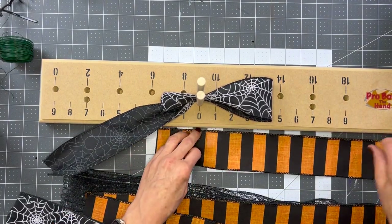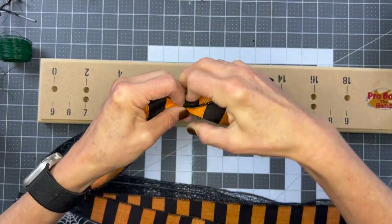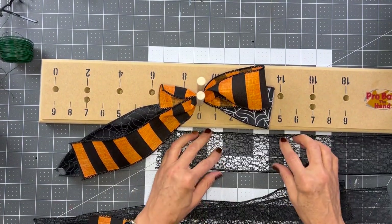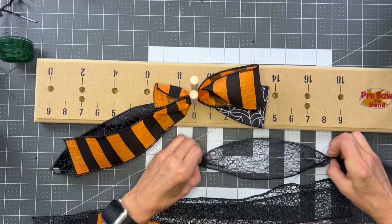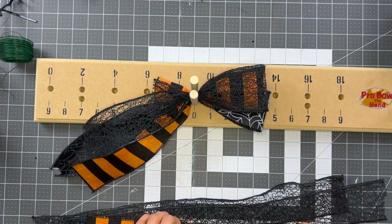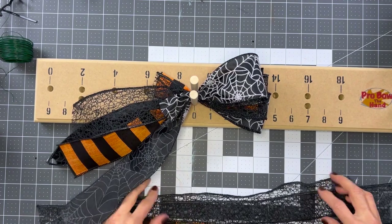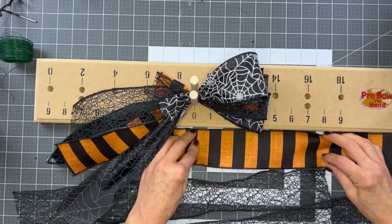I'm going to get my pro bow tool out because I really like using it - it really helps with holding your ribbons. I'm going to go out about eight and a half inches and make my loop - this will give us a nice tail and I should have a little over four inches. I'm going to speed this up a little bit because all you're going to do is repeat that process: make four to four-and-a-half inch loops, fold it in half, and place it down in your pro bow until you're done with all your ribbon.